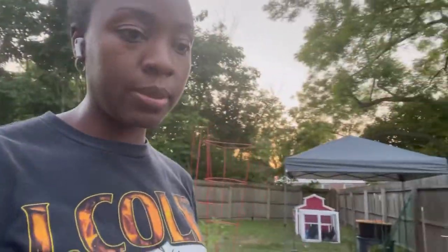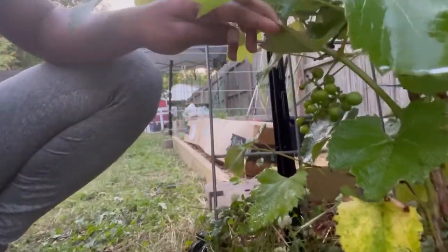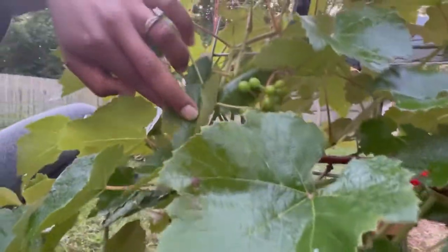Hey, happy people! I'm outside spraying some insecticidal soap on my grapevine. I did show you guys my grapevine before — the grapes are getting bigger. This is year two. There are some right here, and some right here.